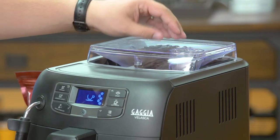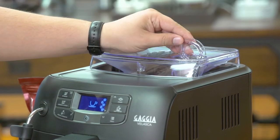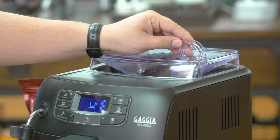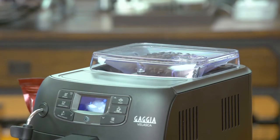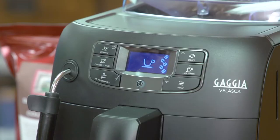There's also a bypass doser on the top of the machine right here, and this is if you want to use a different blend of coffee — you would put ground coffee in there. On both machines, you have your coffee buttons on the left. There are two buttons: espresso and espresso lungo. These can be programmed to whatever you like.